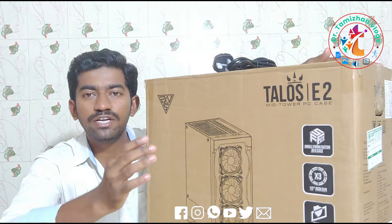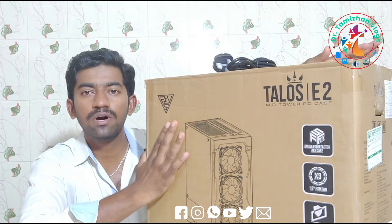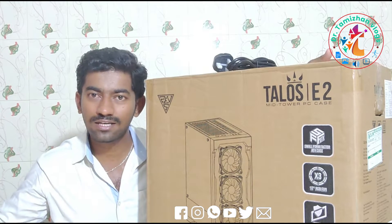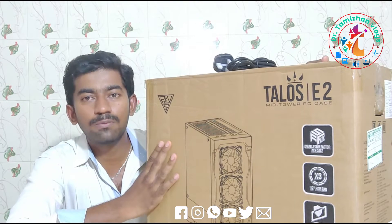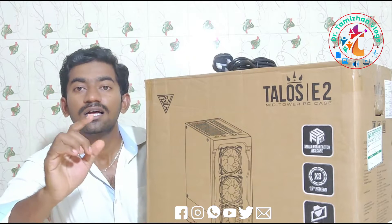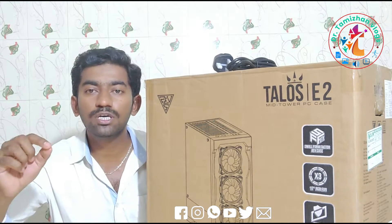In this video, we have a CPU and we can use a monitor and keyboard. We will see a CPU unboxing for 1 lakh rupees. This is going to be a very important video on how to assemble this.